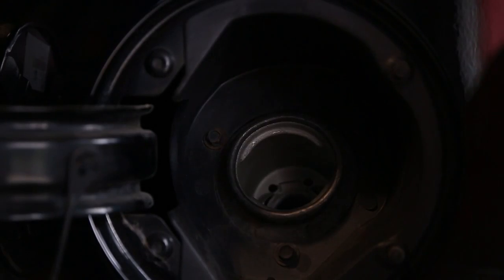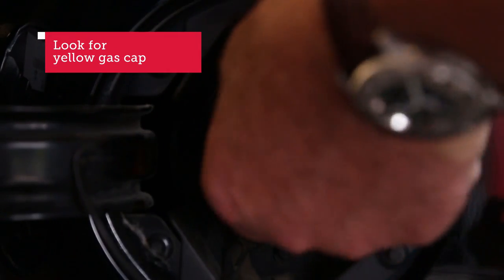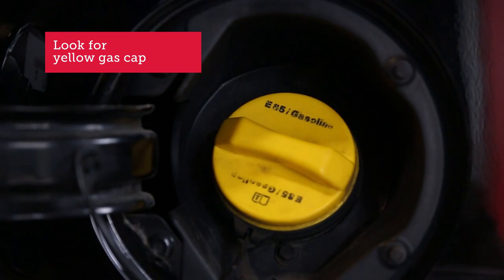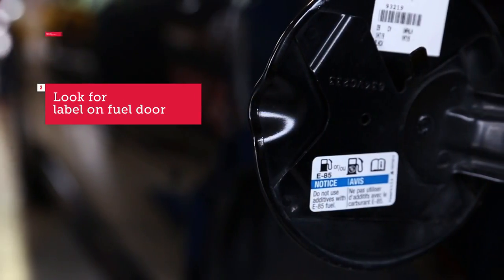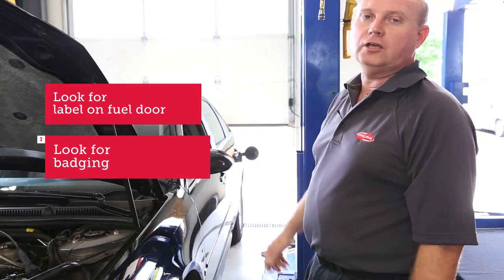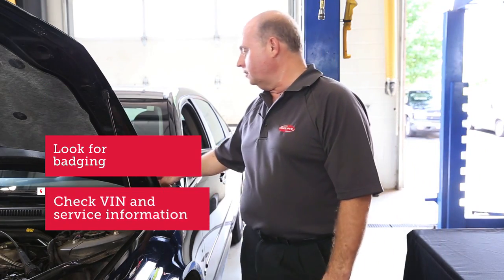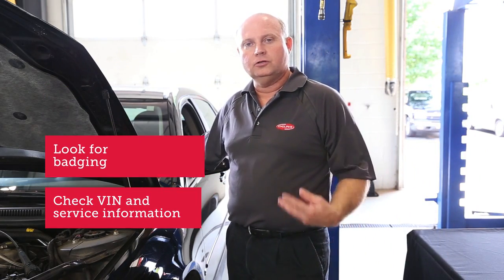One of the easiest ways to identify if a vehicle is flex fuel is to look at the gas cap — it should be yellow with the fuel types labeled on it. Inside the fuel door will also be labeled with what types of fuel can be used. You can look for badging on the body to indicate a flex fuel vehicle, or you can look at the eighth character of the VIN. Using service information, you can identify if it's a flex fuel vehicle application.